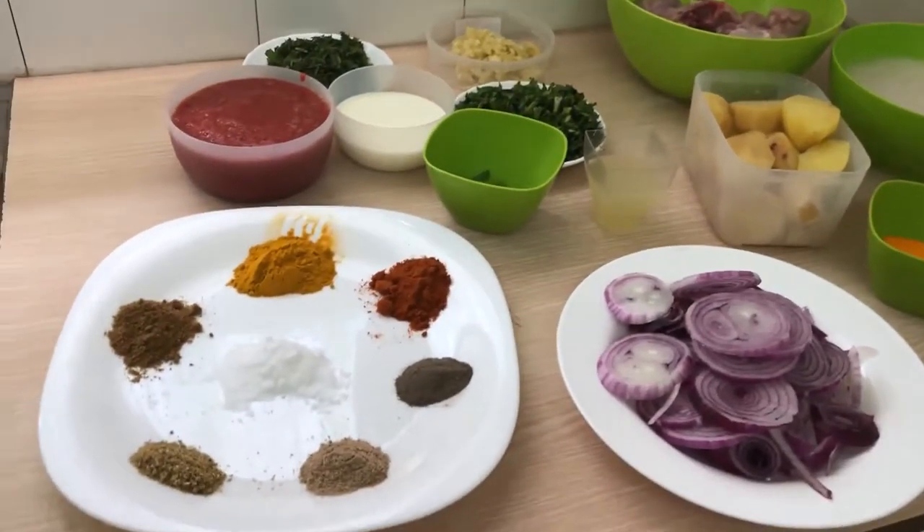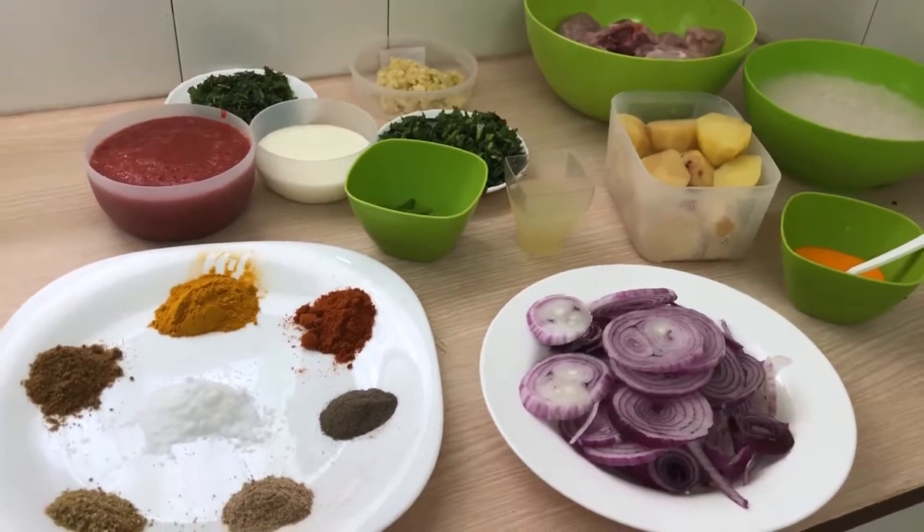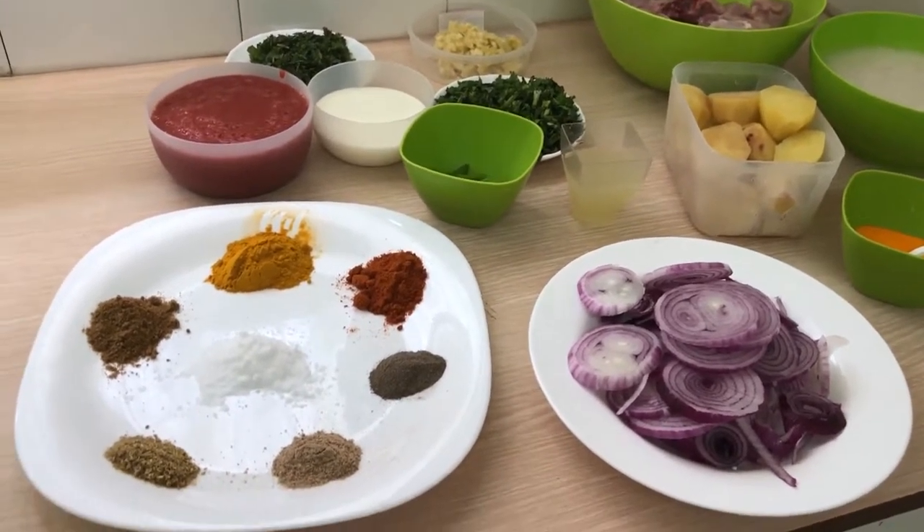Welcome to my kitchen, Damagome. Today we are going to make chicken biryani and these are the ingredients.